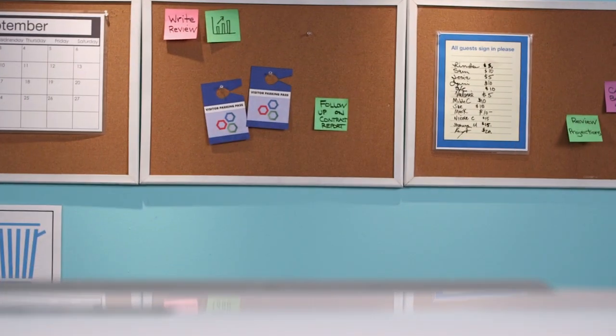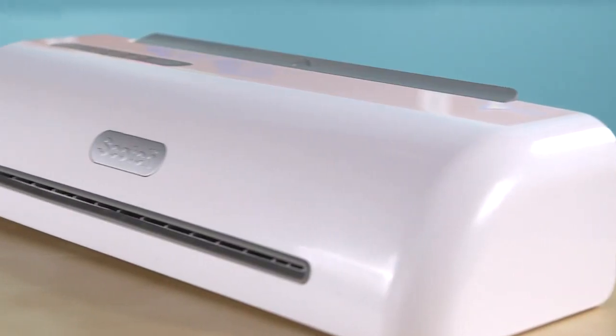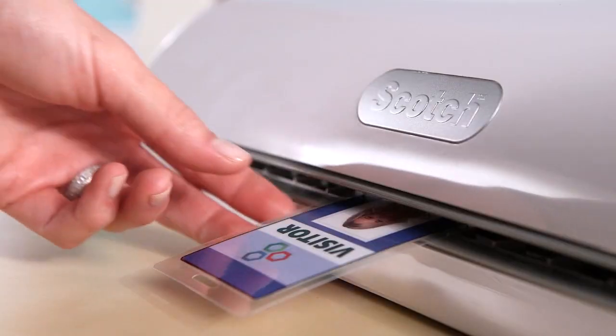When you've got a lot to get done at the office, be productive, professional, and laminate like a pro. Scotch Pro Thermal Laminators warm up in less than one minute, so you can laminate what you need without the wait.